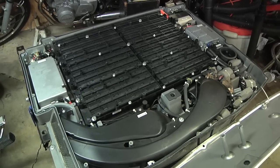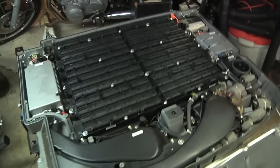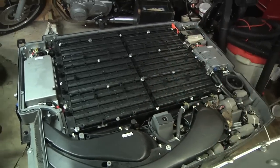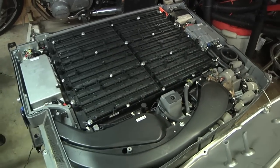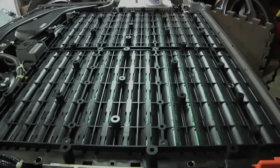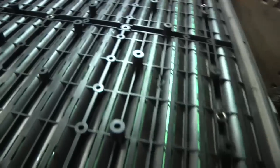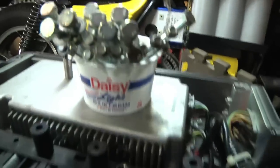I already got the lid off, and the very first thing to do is pull the service plug and then put on some rubber gloves and safety glasses. I now just took out all the bolts that were holding in the top plastic part of the battery pack — that's those right there, a big pile of them.